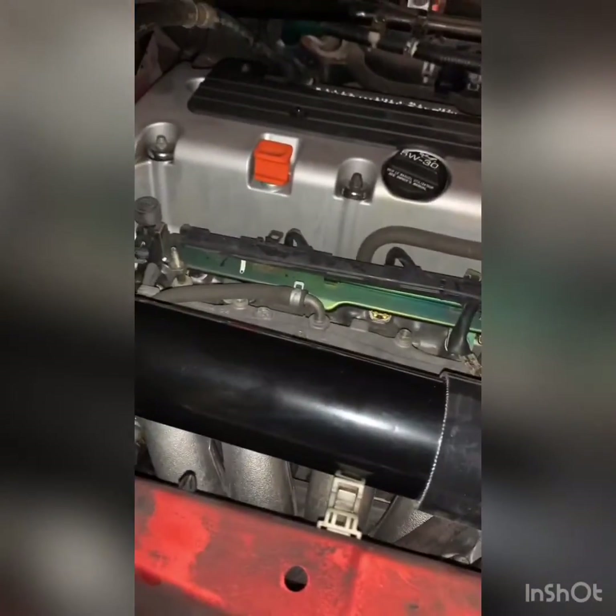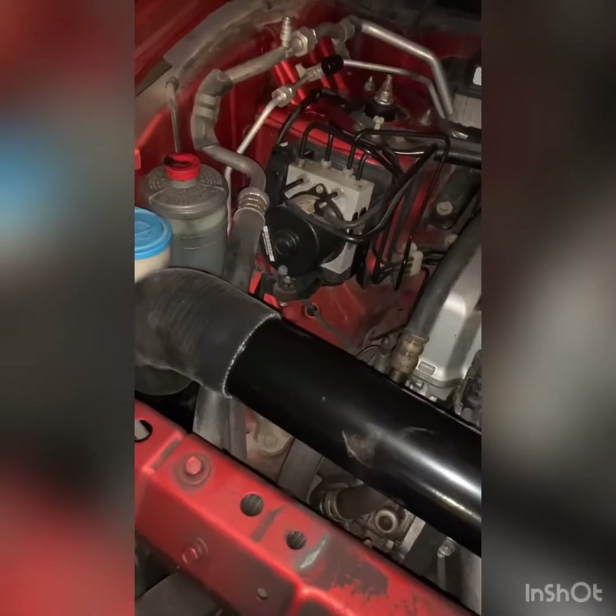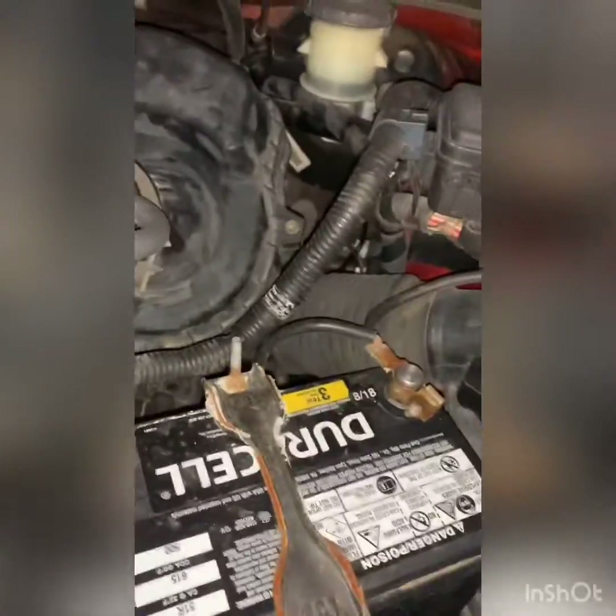So yeah, that's that so far. It's looking pretty ghetto rigged right now, but it will work. This side I'm going to do the same thing — go underneath the headlight and then up and out, up here. I'll relocate the battery somewhere and we'll go all the way up to the turbo that we mounted right in about that area.